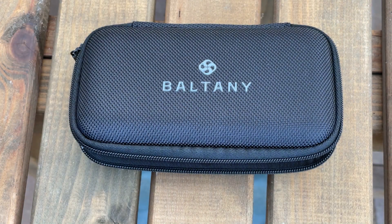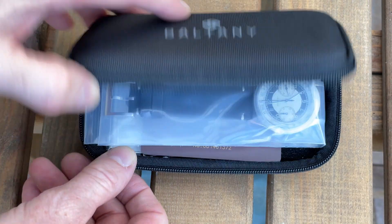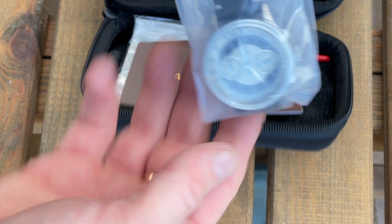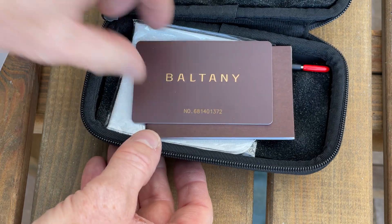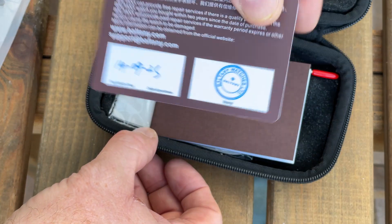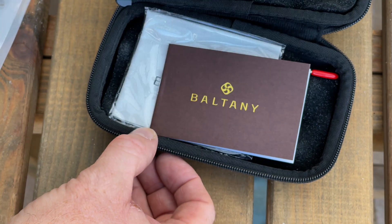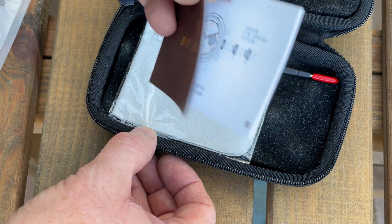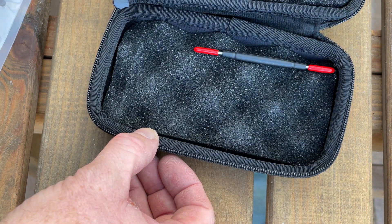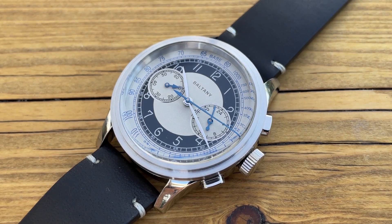The watch comes in a travel case — very secure, with the watch sealed in a bag. You also get a warranty card (two-year warranty, though I can't vouch for their warranty service), an instruction booklet, a polishing cloth, and a spring bar tool that I personally wouldn't particularly use.